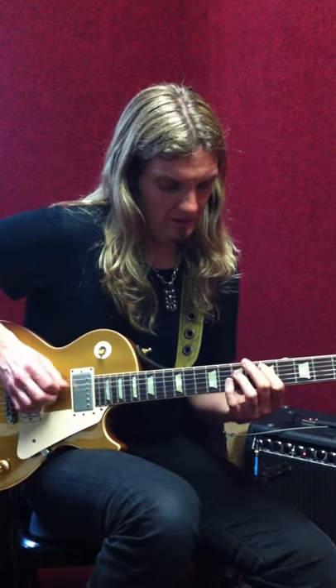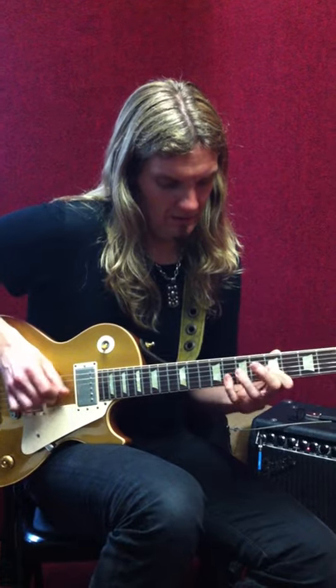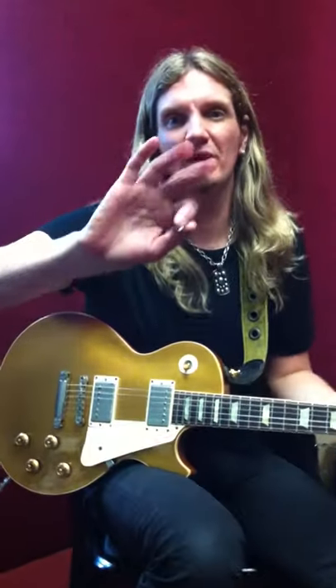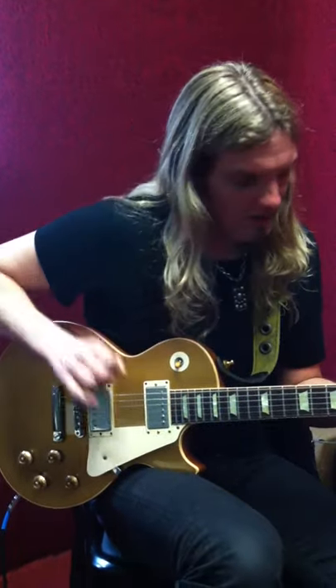Mess around with displacement — you can come up with some real funky licks. That's the whole benefit of doing that: you can get wider intervals. You're not playing note to note on the same string. Try doing that same stuff I was showing, but with a four-note pattern. That was obviously a three-note pattern.